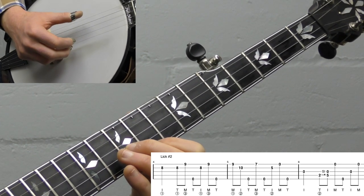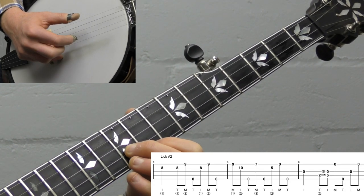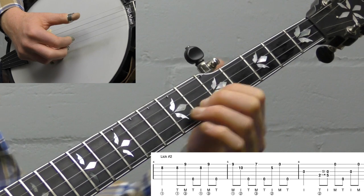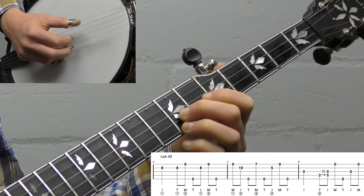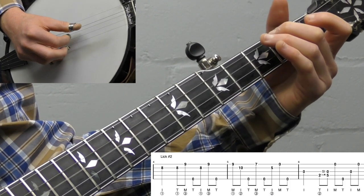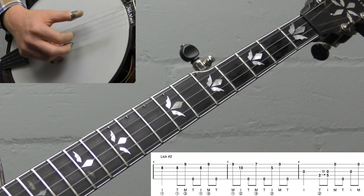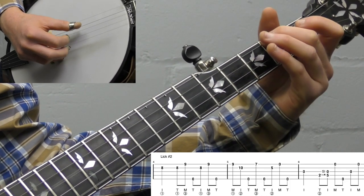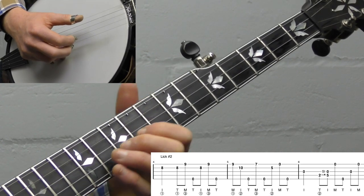We do a backwards roll, then slide down — I personally find it more comfortable to use your third finger there. Then go forward, open fifth string, and back down to the fifth fret. Then, very important: we need to use our index finger of our right hand on the open third string, then slide. The key is that the last note of the melodic lick is your thumb, so whatever Scruggs lick follows, you need to start it with your index finger of your right hand.